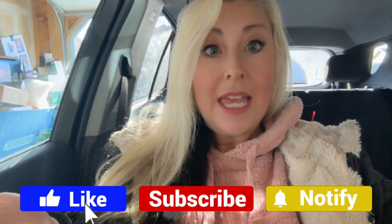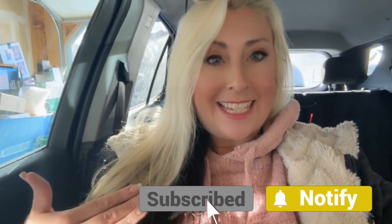Hey guys, this is Nita Ann here. Welcome back to my channel, Beauty by Nita. Today I'm on my way for a very quick facial, and I'm going to show you how to pack for a very quick facial so you don't have to lug around your bags the entire time. It makes our job look easy.